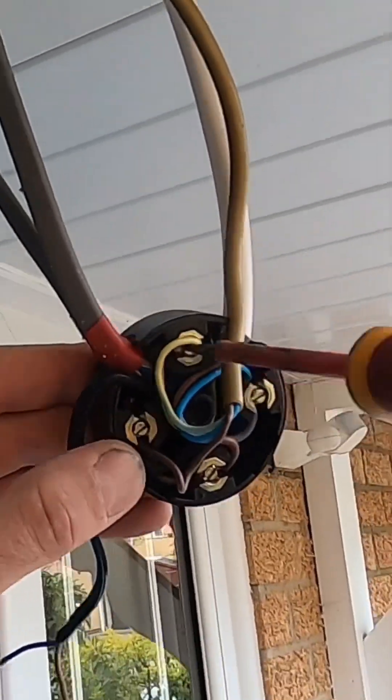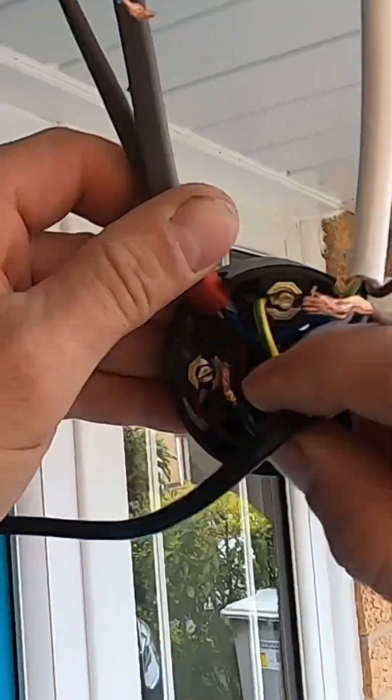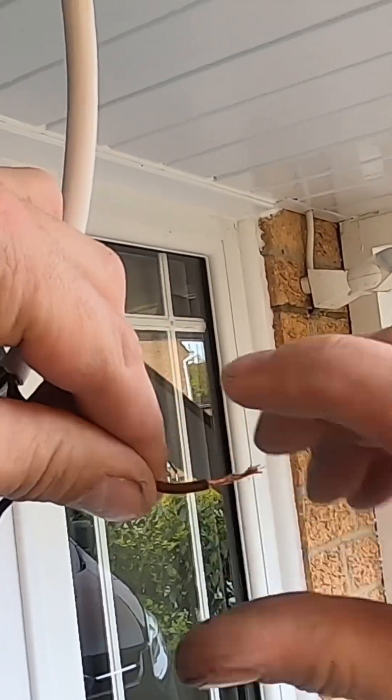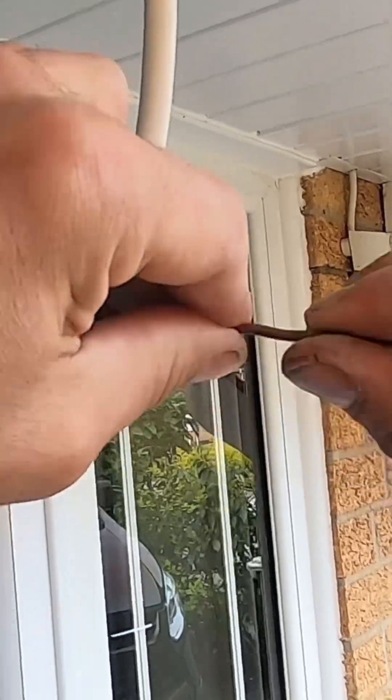Right then, let's get rid of this old junction box — sometimes the screws get loose and it's a tight fit, and we've got too many cables in there anyway. So we're going to rip this out and replace it with a new one. Some of these old flex cables were stranded; they scatter everywhere and they cause faults.